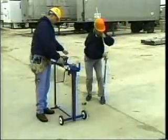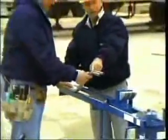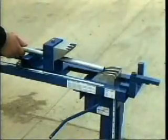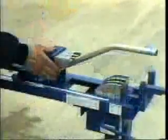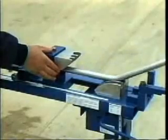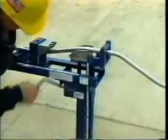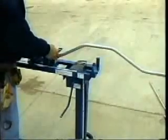Have you ever seen a perfect offset created this quickly? No other bender on the market can do this. According to a 1995 survey of the top contractors in the country, 100% stated that if they had a machine that could produce perfect offsets in one motion without kinks or dogs, it would save their company time and material. The Evans Offset Bender is that machine.